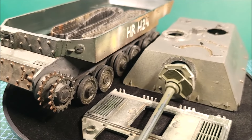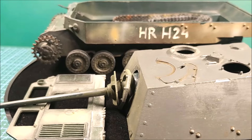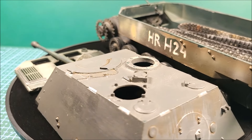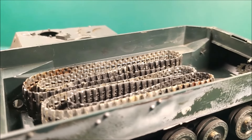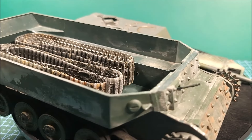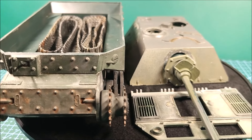Model zakupiłem wiele lat temu jako tzw. złom modelarski. Był on częściowo poskładany, jednak w sposób dość niechlujny i nietrwały, a wielu elementów zwyczajnie brakowało. Przez długi czas służył mi również jako model doświadczalny do testowania wielu farb, szpachli i lakierów.